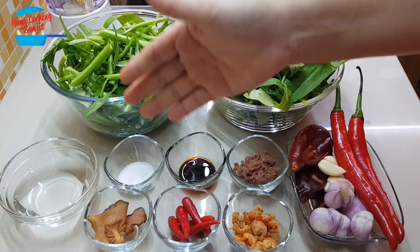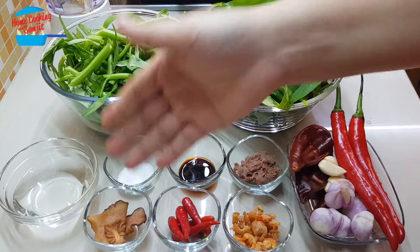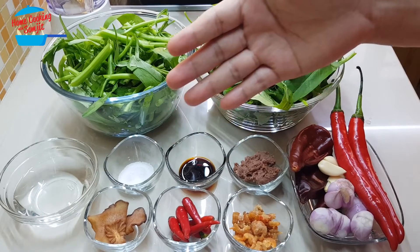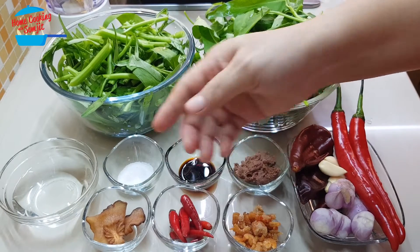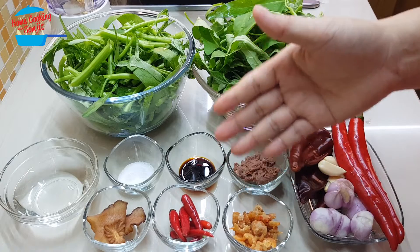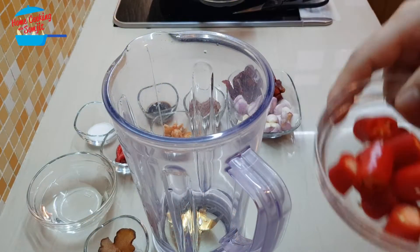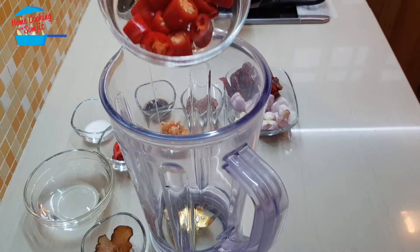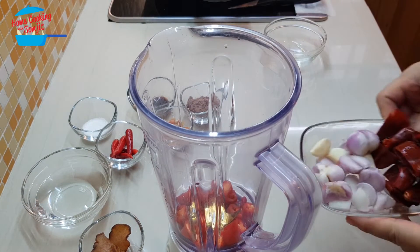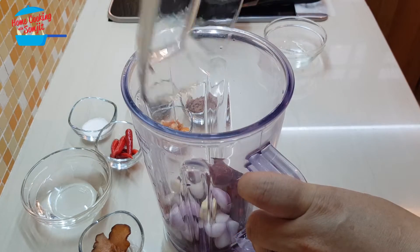Five pieces of shallots, one tablespoon of shrimp paste or belacan, one tablespoon of dry shrimp or udang kering, one teaspoon of light soy sauce, one teaspoon of sugar, some water, and about six pieces of bird-eye chili — this one is totally optional. All these ingredients we're going to blend together. I've cut the chili into pieces and I'll put it in the blender with the dry chili, shallots, and garlic.